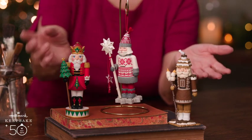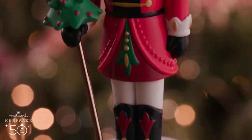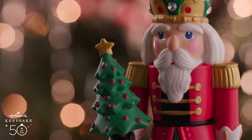What's great about this year is he's bringing some friends. This one's our special edition nutcracker made of porcelain. He's standing at attention. He's pretty traditional, and he's holding a traditional Christmas tree.